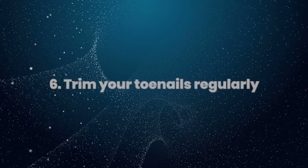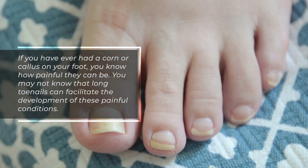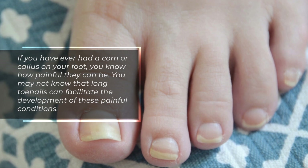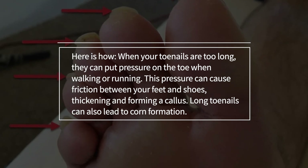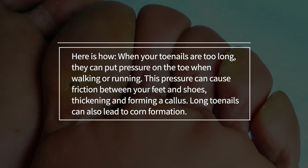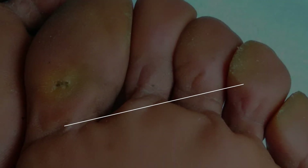6. Trim your toenails regularly. If you have ever had a corn or callus on your foot, you know how painful they can be. You may not know that long toenails can facilitate the development of these painful conditions. When your toenails are too long, they can put pressure on the toe when walking or running. This pressure can cause friction between your feet and shoes, thickening and forming a callus. Long toenails can also lead to corn formation.